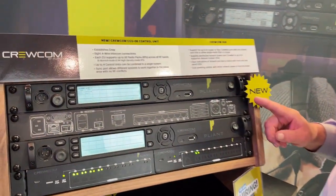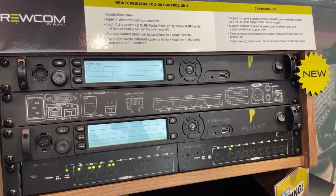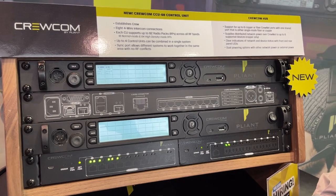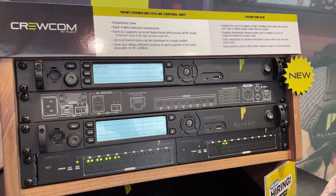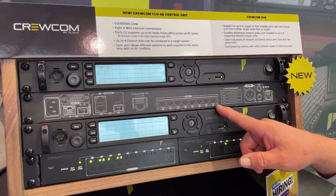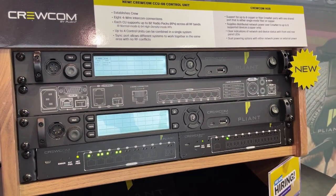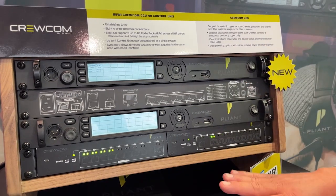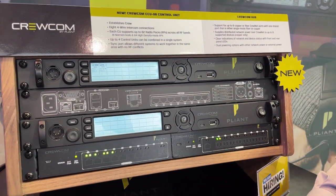We've got the CCU08, which is a new addition to our control unit lineup. We have the CCU22 and the CCU44, which combine two-wire and four-wire, but we had a lot of requests from people looking for just a four-wire-only version. So now we have the CCU08, which has eight four-wire connections on the back, allowing you to use only four-wire connectivity for more channels of input and output on the control unit — same specs as the other control units, but just changing the IO on the back.